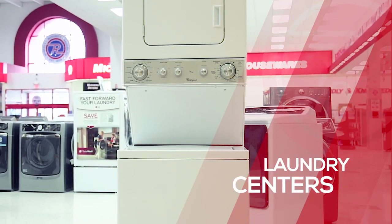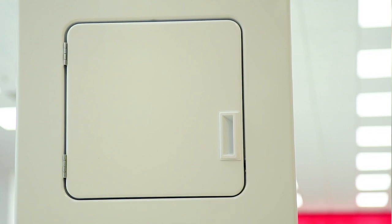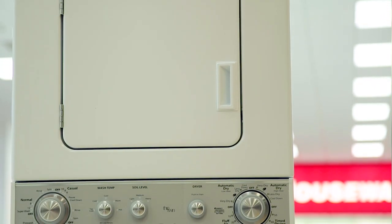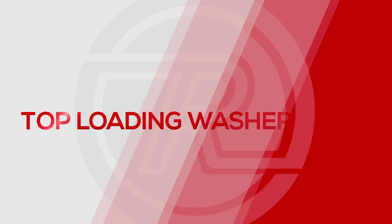Laundry centers are a one-piece washer and dryer. The dryer will always be positioned on the top, and they're available in both electric or gas dryer types. Then there are combo washer dryers — a one-piece unit that washes the clothes and then enters a drying mode without ever needing to transfer clothes from one machine to the other. Now, let's look at the benefits of each of these designs.